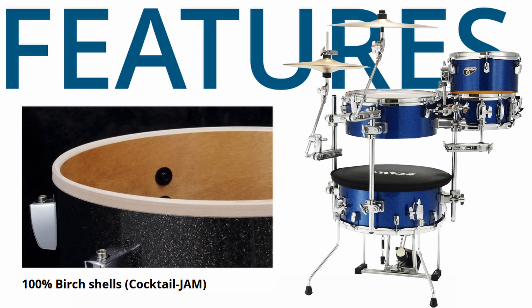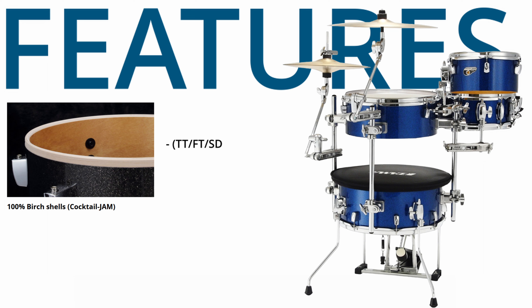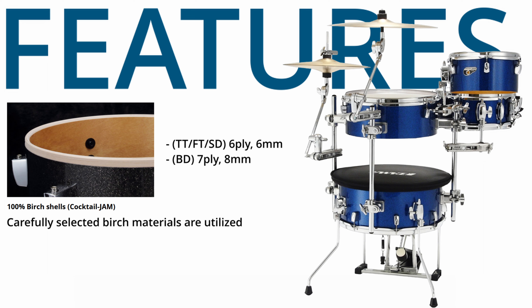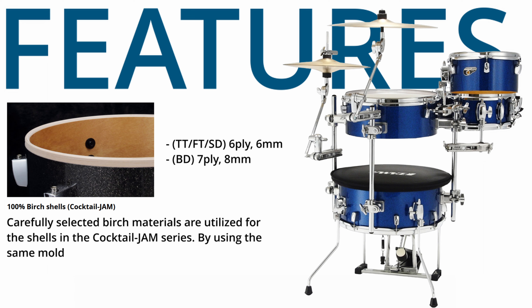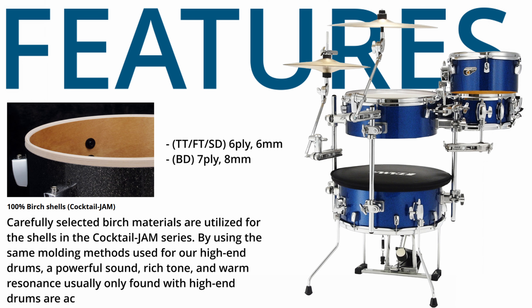The shells are 100% birch: tom-tom, floor tom, and snare drum are 6-ply at 6mm, and the bass drum is 7-ply at 8mm. Carefully selected birch materials are utilized for the shells in the Cocktail Jam series. By using the same molding methods used for high-end drums, a powerful sound, rich tone, and warm resonance usually only found with high-end drums are achieved.